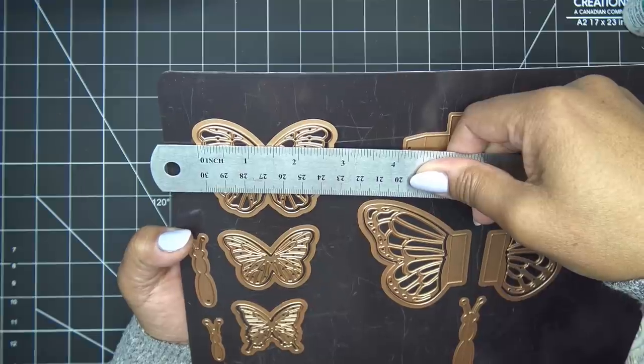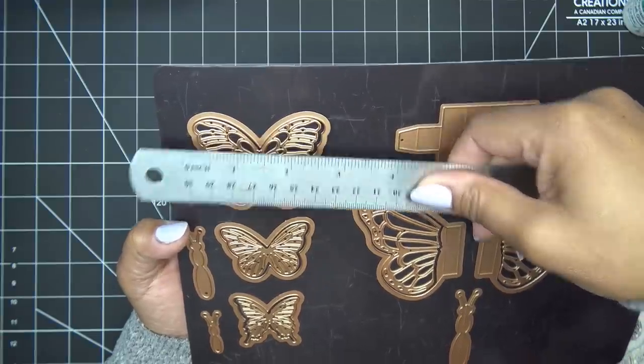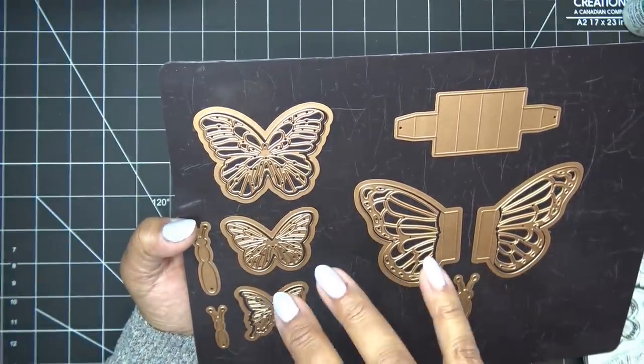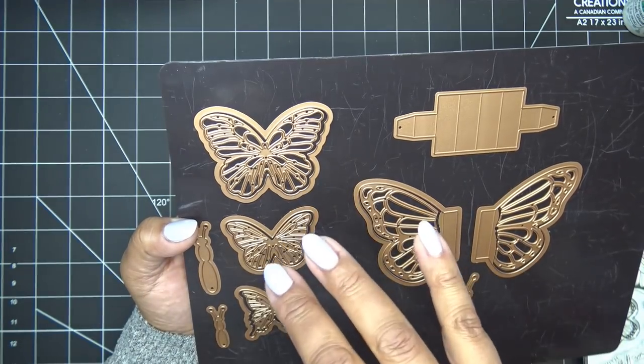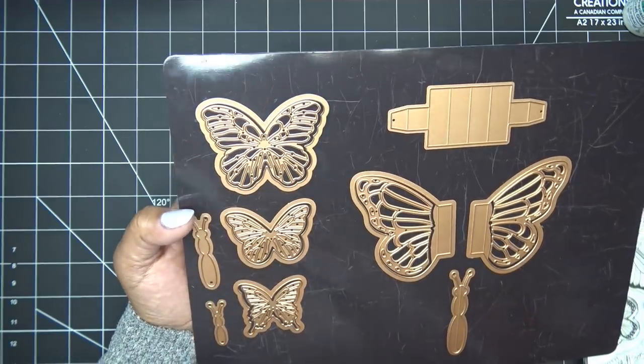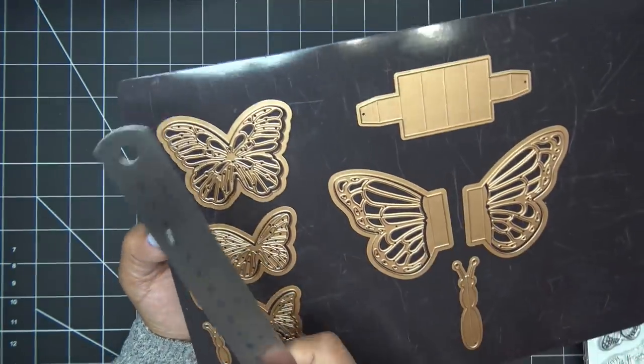Depending on when you're watching, Spellbinders just launched a new special — 25% off a $100 cart. Generally with that you don't need a discount code; you just have to put $100 worth of products in your cart and the 25% will be automatically deducted.